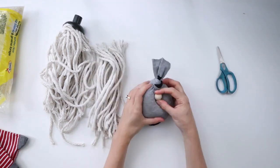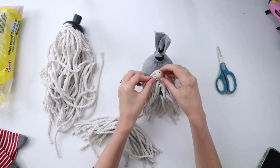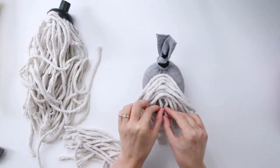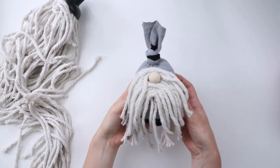I'll be using this wood bead for the nose, and I'm just lining it up on the sock to see where I want to place the beard. Now I'm gluing the curved mop head strands onto the sock in the formation of a beard, and now it's time to glue the bead down for the nose.